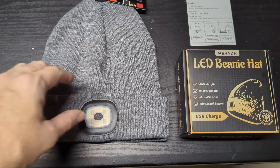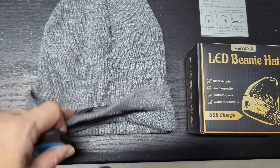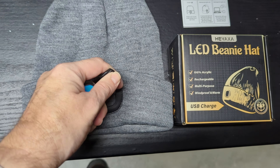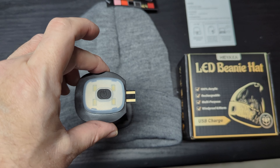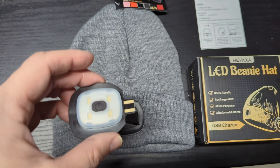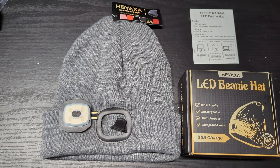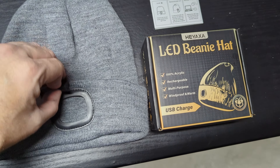To charge it, you simply take the LED module out of the hat — it fits into a little rubber piece that kind of snaps into place. You have a full-size USB-A connector that you just plug into your computer or a USB wall outlet to charge it up. It has a red light that I think goes green or goes out when it's fully charged. It comes with some battery power already in the internal LiPo battery.